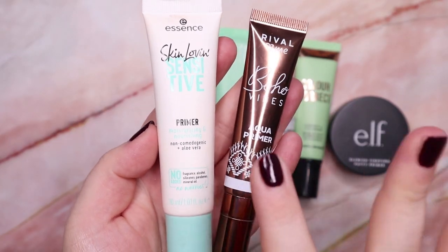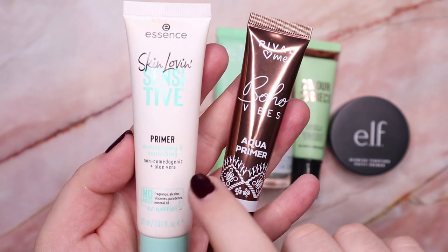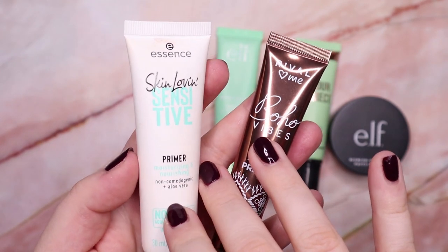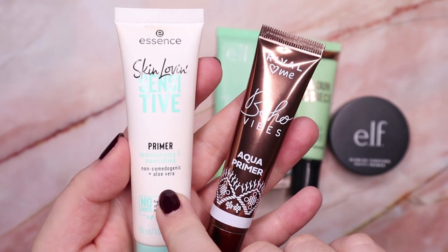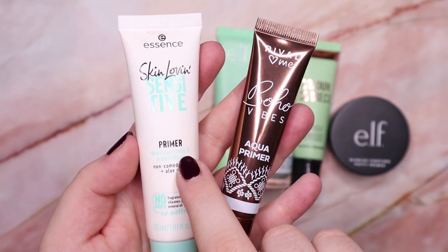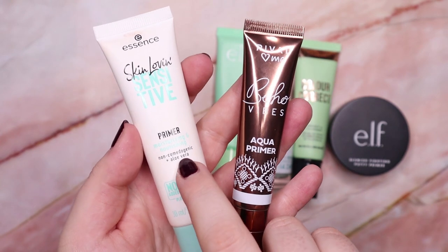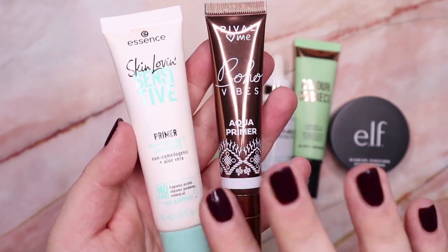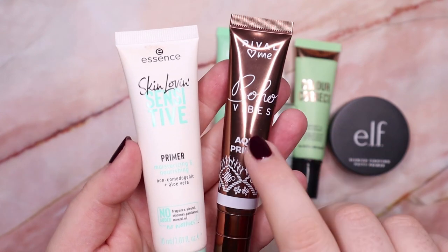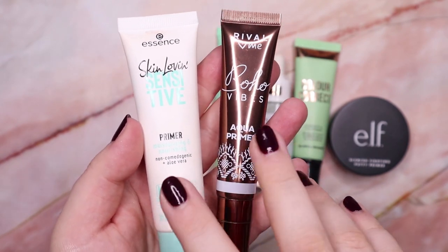Then I have these two here — both are moisturizing primers. This one is an aqua primer with a very thin, water-like texture, and this one is more of a cream. It's from Essence, from the Skin Love and Sensitive line — a nourishing but also a bit mattifying primer, which is a very good fit for my oily skin. It's one of my favorites at the moment. The aqua one is from Rivel, only available in German drugstores, and I like it more in the summertime for something very lightweight. Both of them work well for me so I'm keeping both.